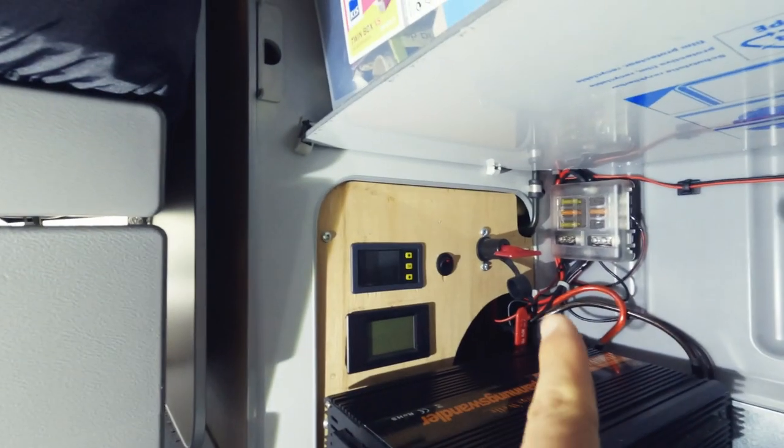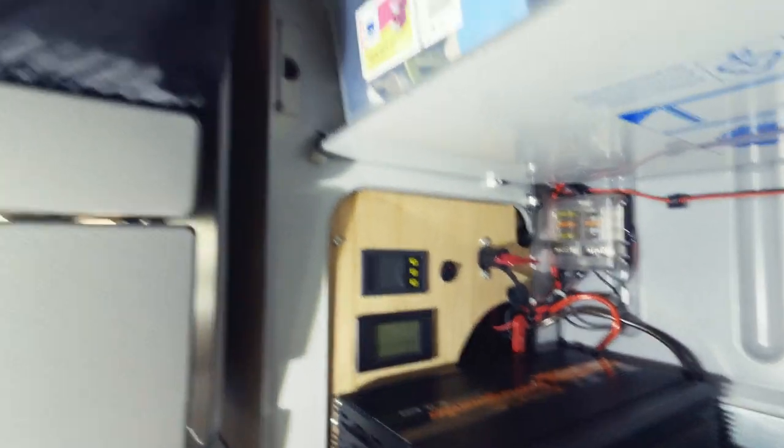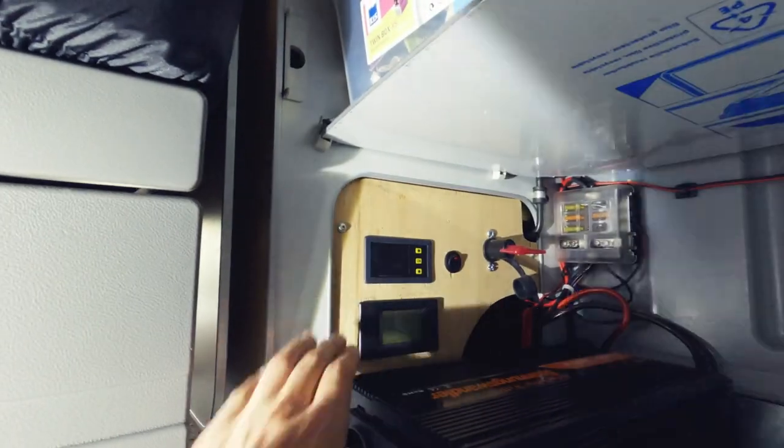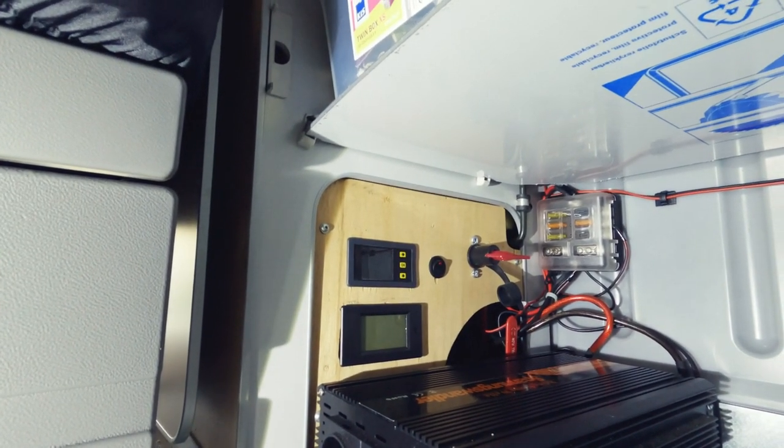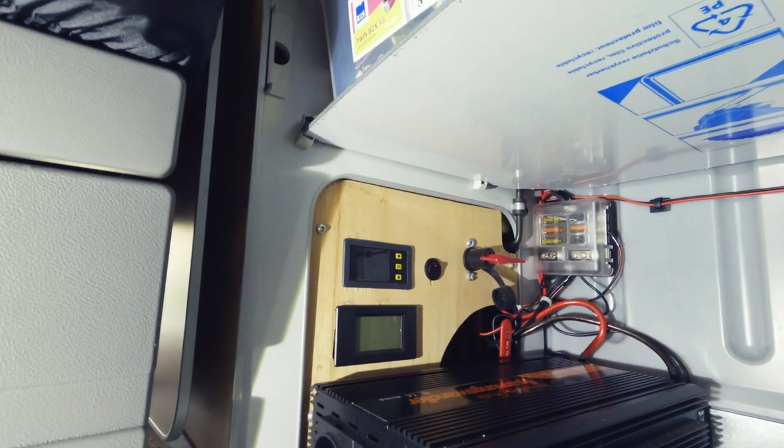I've installed battery cut-offs and power meters for the leisure batteries, which you can see right there, and an inverter. I will be redoing this panel, cutting a new panel out to remove all of this — because the new lithium-ion batteries have Bluetooth monitoring and just a single display that controls everything. They're smart, they've got all the electronics built in, so none of this is necessary and I can get rid of all of it.